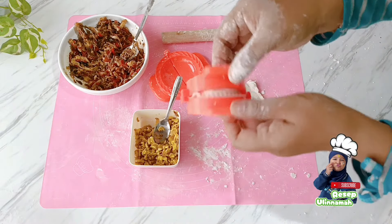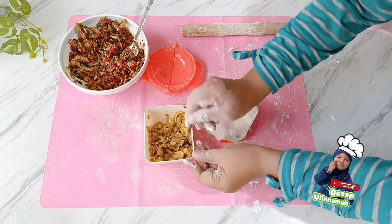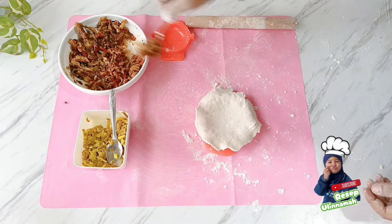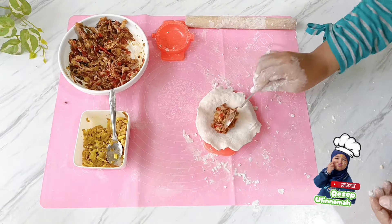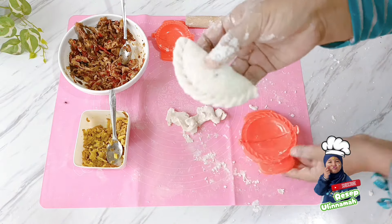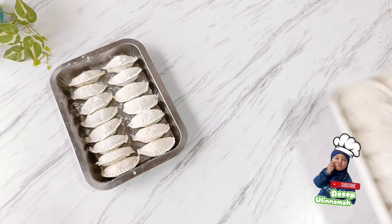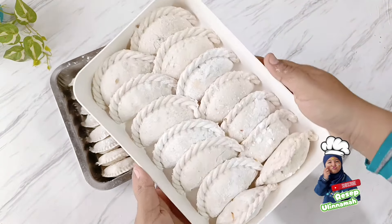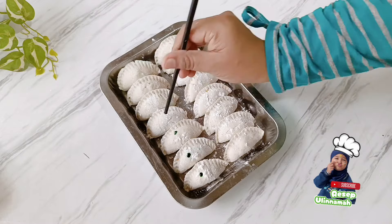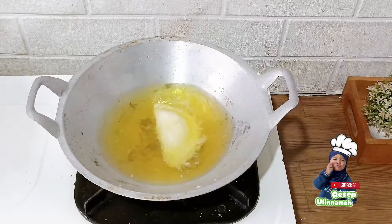Tips supaya mencetak adonan lebih gampang: pipihkan semua adonan sampai berbentuk lebar atau panjang, kemudian cetak bulat-bulat menggunakan toples bagian atasnya. Setelah dipotong bulat-bulat, tinggal masukkan isiannya dan cetak menggunakan cetakan pastel. Usahakan adonan yang dipipihkan jangan terlalu tebal ataupun terlalu tipis. Untuk membedakan isian, kalian boleh menandai menggunakan pewarna makanan seperti yang ada di video.